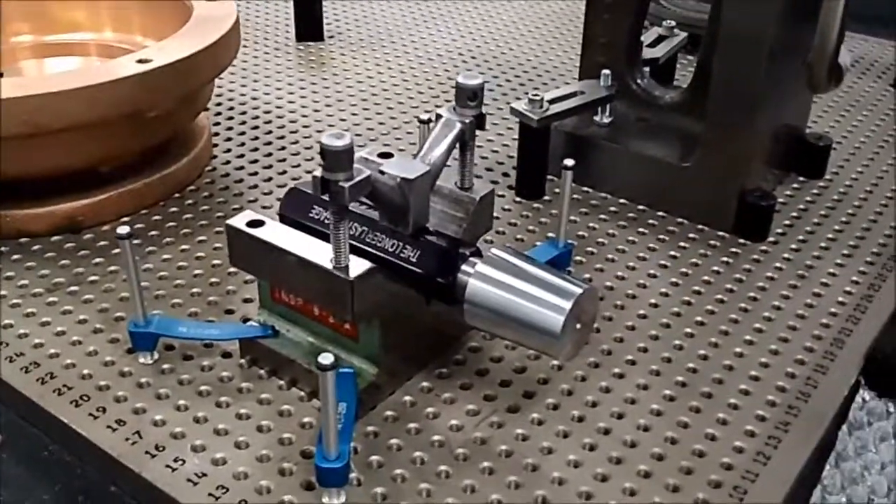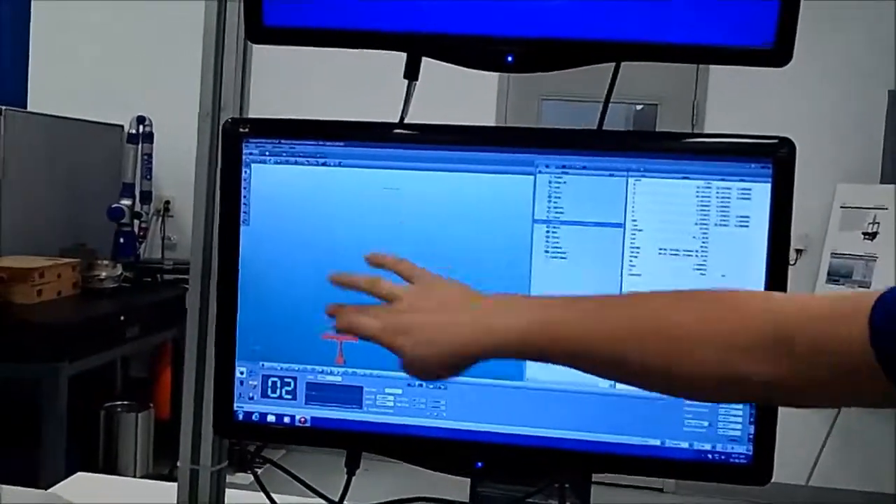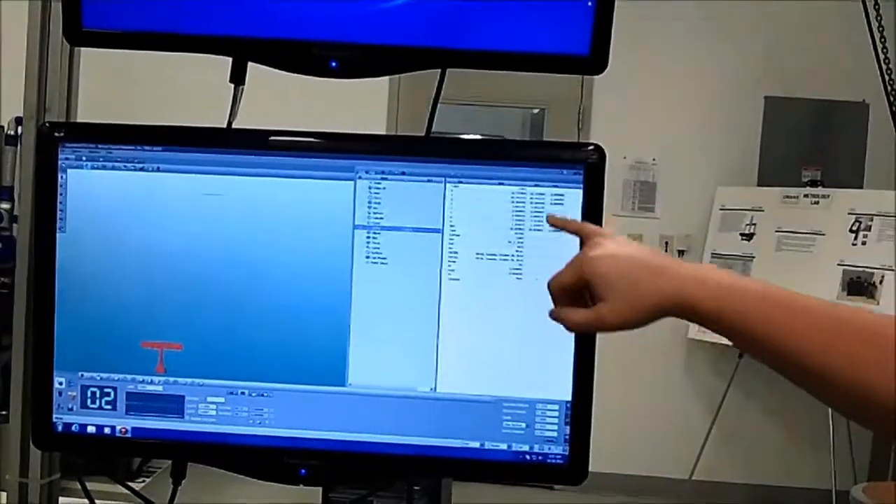It'll give you a 3D model — this is where the 3D model appears and these are all your measurements. It'll tell you how far you're out and how far you're in. All this stuff is used on a daily basis to promote quality throughout the business. We have a quality mindset here and we try to do our best to make sure everything that goes out is good.